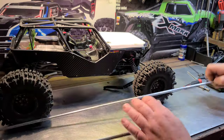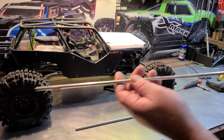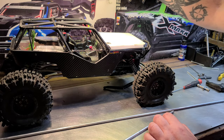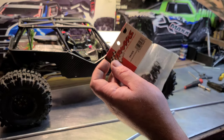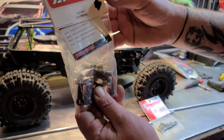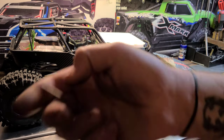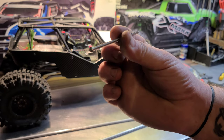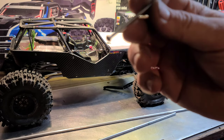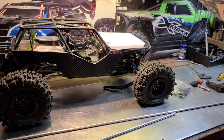We're gonna make some custom links, IronClad style. I'm going to show you how I do it. We've got some E-Revo rod ends with the balls, and some four millimeter screws that I'm going to use as my studs to attach the rod ends. So yeah, we're going to get into it.